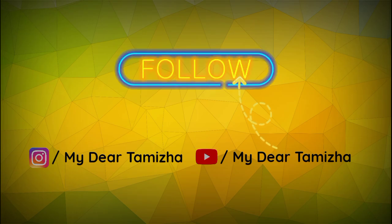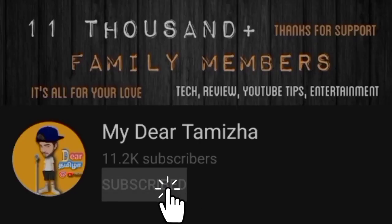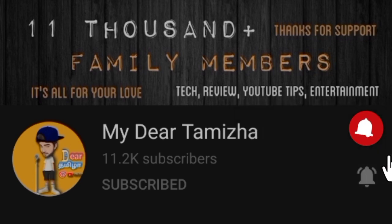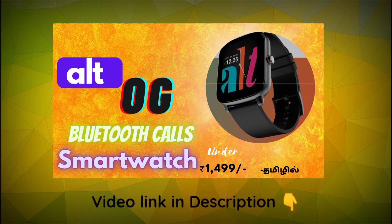So we will skip the intro. If you are visiting for the first time, you can subscribe and press the bell button to get our latest notifications. Now let's talk about the Alt-Hype smartwatch.